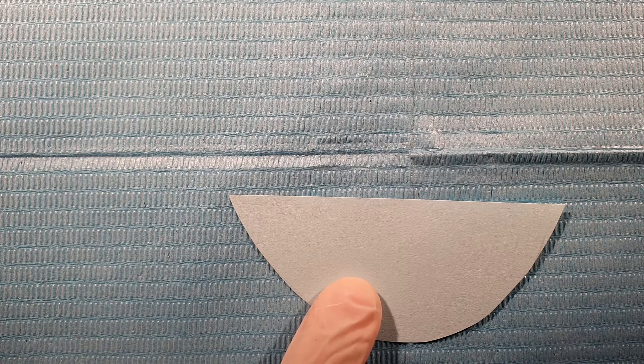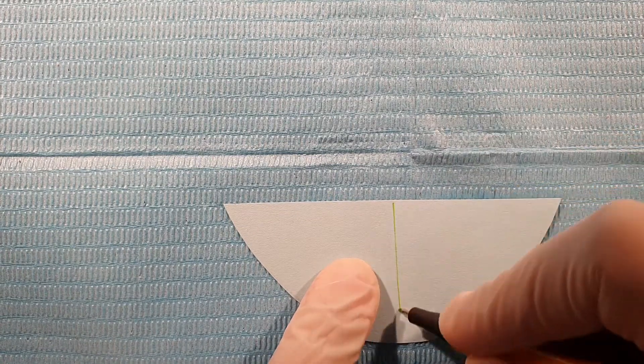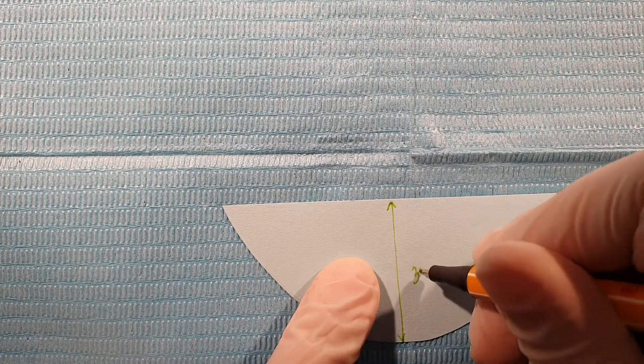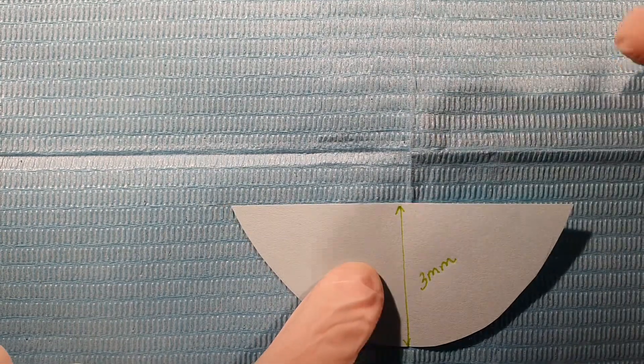Typically the bevel should be the same size as the cavity. So if the cavity is, let's say, three millimeters, then the bevel will also be three millimeters. Then of course I'll do the scalloping, because our eyes are really good at seeing straight lines but not very good at seeing irregular lines, so this will make the composite blend with the cavity.